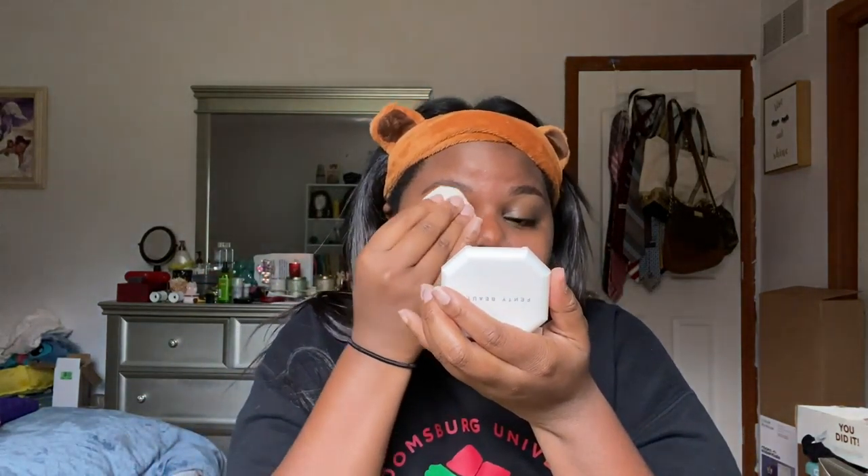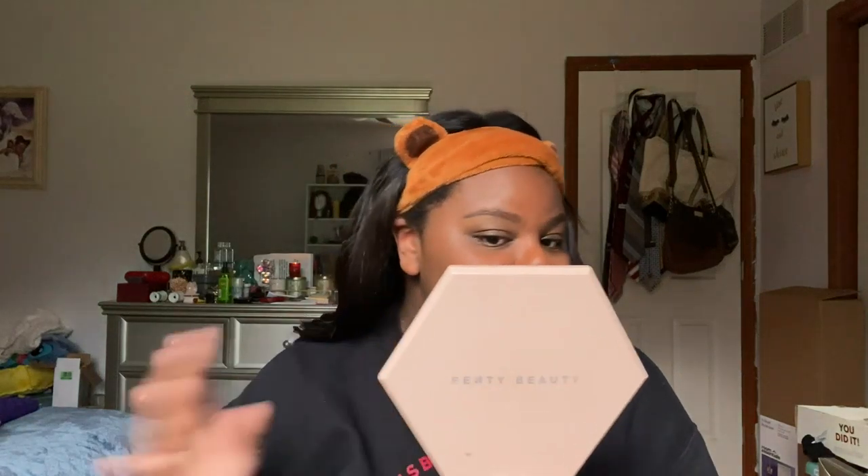That's some nice coverage right there, I'm not gonna lie. I'm wondering if these sponges are cleanable — I need to look it up. I personally clean complexion brushes the same day or within 24 hours. I love cleaning brushes, I don't understand why it's such a big thing in the makeup community. I'm gonna put some over my eyelid just to see how it goes. Oh, that's great — with the hyperpigmentation! The coverage is wow, it's really pretty. I'm grabbing my other mirror to get a better look.